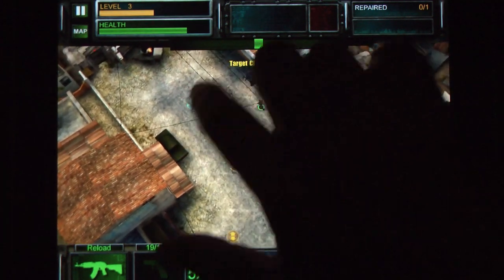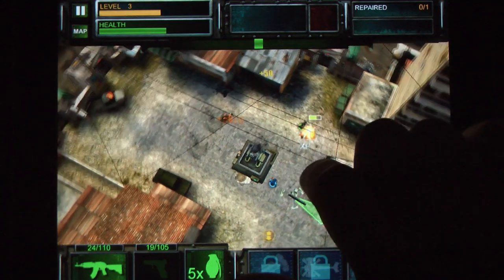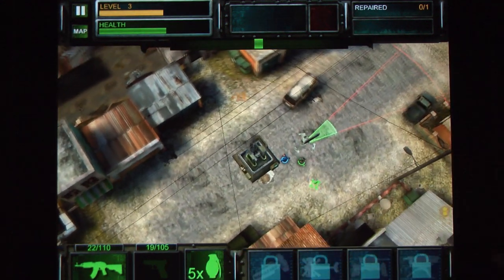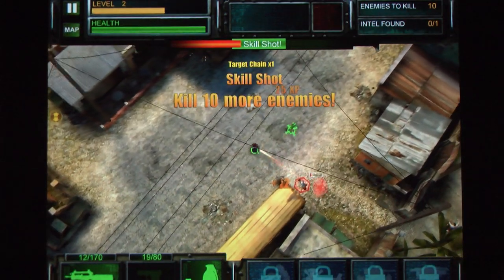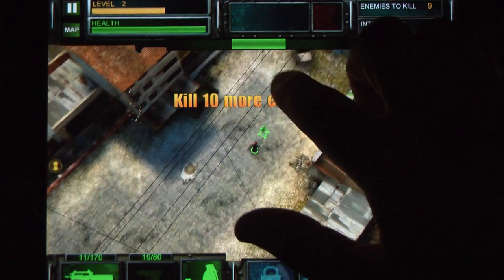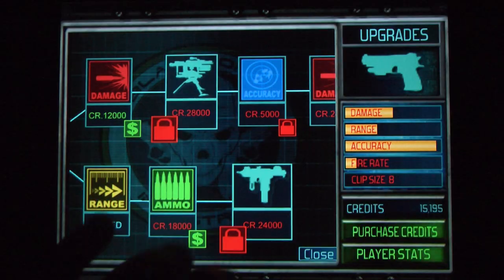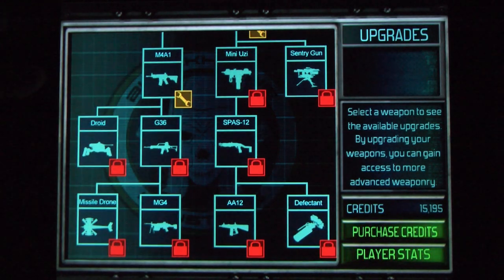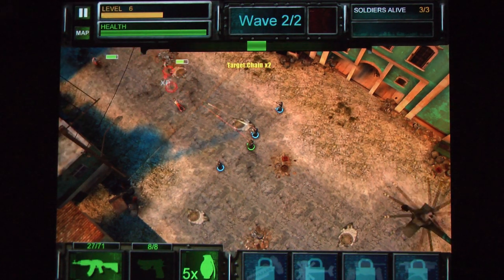It strangely automates the process of invading enemy territory and gunning down all of their bad guys. There's a variety of mission types ranging from extracting scientists to protecting your teammates or just wiping out enemy forces within a particular time constraint. And after each mission, you earn experience and credits that you can apply to upgrade your weapons, or you can just pay outright and upgrade your weapons.